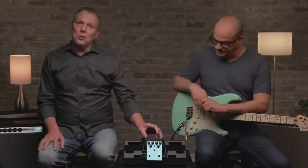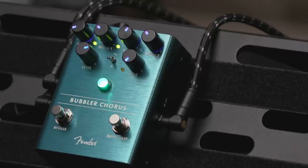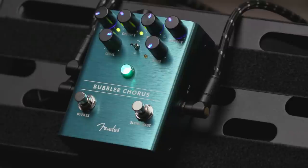This pedal has, like our other modulation pedals in this series, two rate controls and two depth controls, and there's a footswitch to select between them. That's kind of fun because you can speed up and slow down. There's also a level control that adjusts how much of the wet signal comes in against the dry — kind of how deep or how apparent the effect is.